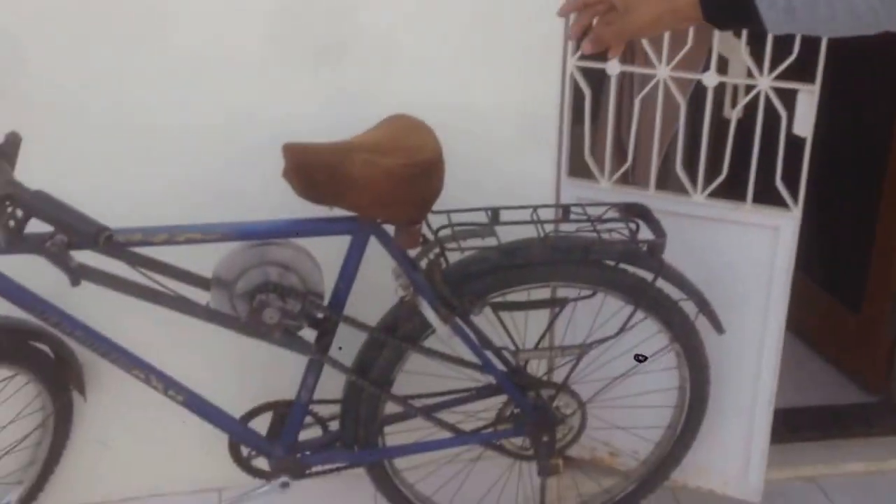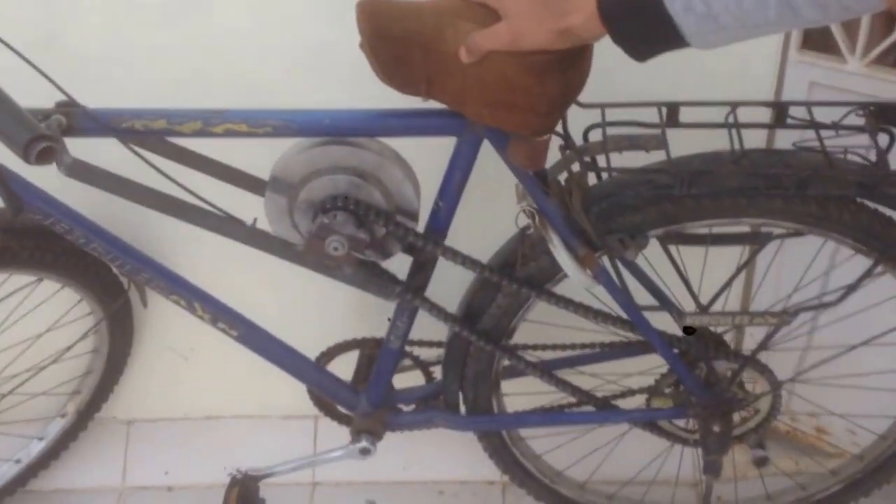Hello everyone, wish you a very good day. It's Jay here and today in this video I'm going to talk about the kinetic energy recovery system, which is a very interesting topic and has its own importance because it focuses on the utilization of waste energy in a very productive form. Now to illustrate this kinetic energy recovery system I have a flywheel bicycle out here. This is my design engineering project.